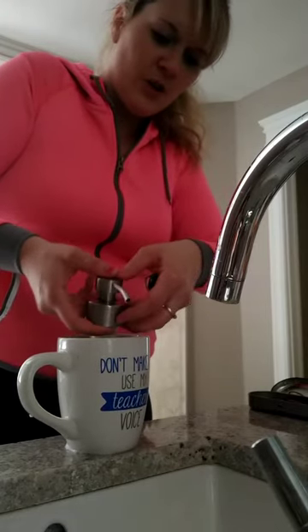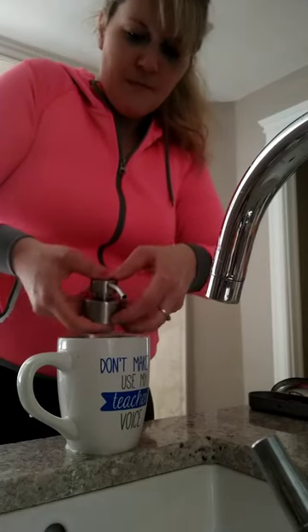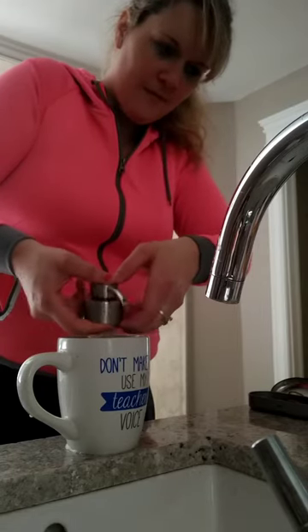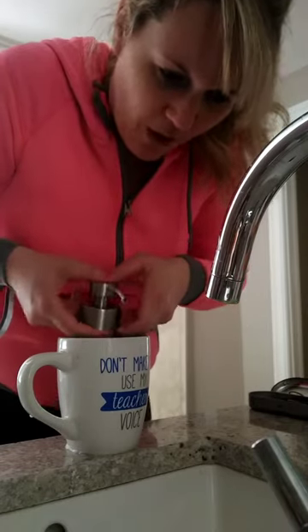So keep doing that until no more soap is coming out and it's really just water coming out. So now I'm having only water coming out.